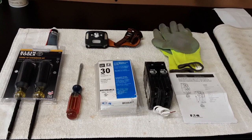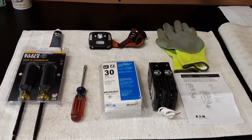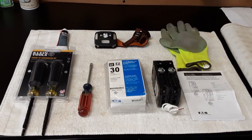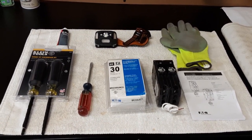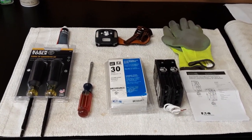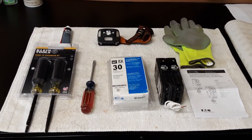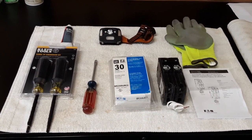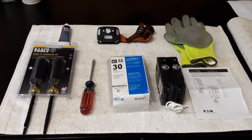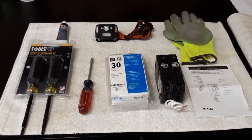Good day YouTubers. Today I'm going to install a surge protection device at my load center, also known as a circuit breaker box or, from yesteryear, a fuse box. Before I get started, I should disclaim that I'm not an electrician, but I do have AC and DC electrical training. If you don't have that, I recommend that you get an electrician to do this install.